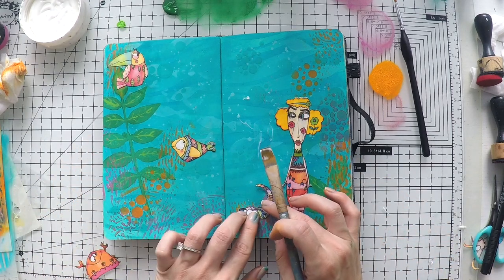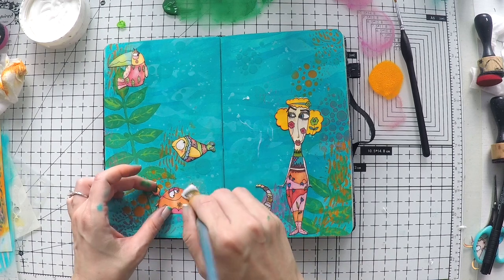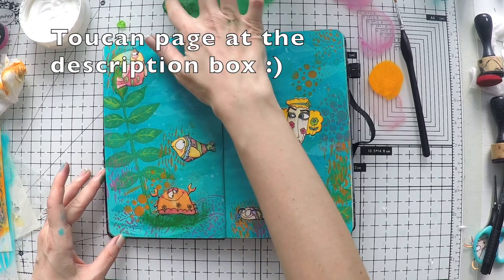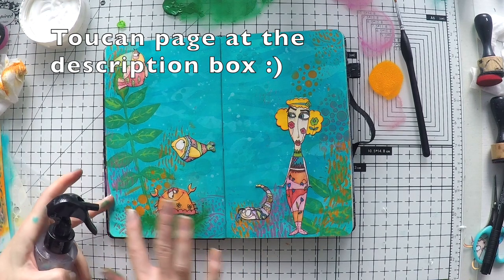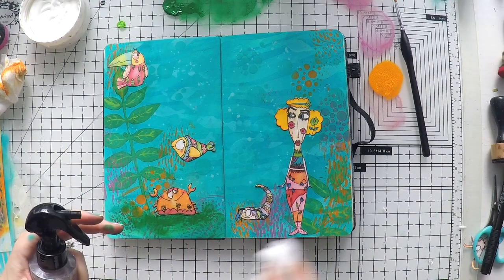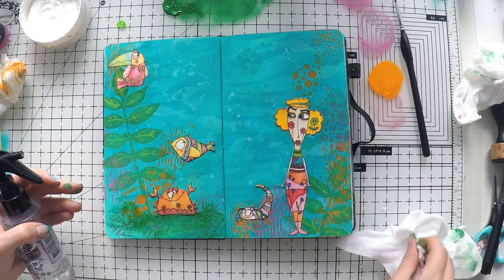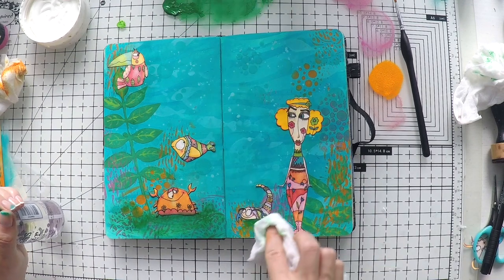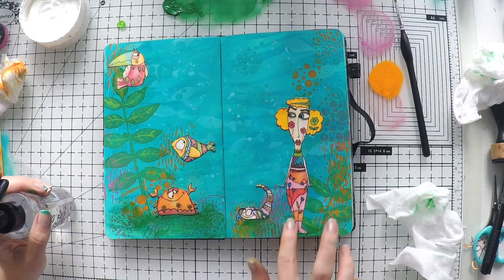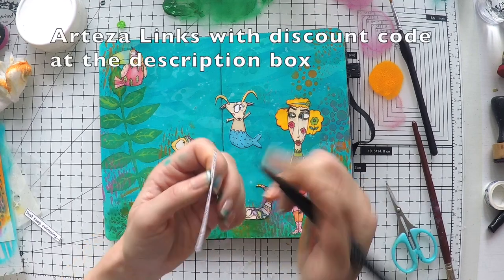The toucan I glued is from the Toucan collection that Elena has - one that I love completely. I created a page with all these toucans and I'm going to put a link in the description and up in the corner so you can have a look. I'm using the Arteza paint to create a kind of surface so they don't look like they're floating around. I'm also going to give you all the links for Arteza product paints - I have a discount code, so all the links will be down below at the description area.